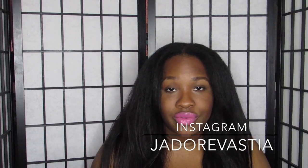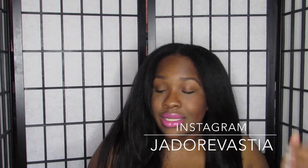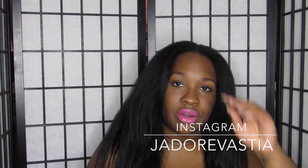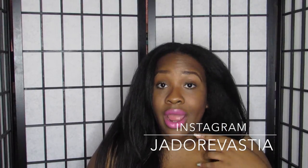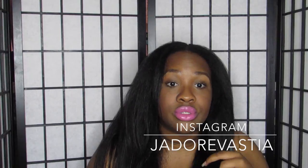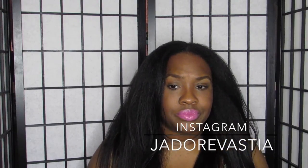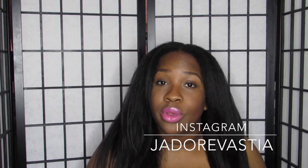She is a brand ambassador for Cream of Nature, and I have nothing but rave reviews for it. I like everything about it — it's very lightweight, I didn't feel like my hair was drowning, but at the same time it wasn't just coating the hair. Even after flat ironing, my hair still felt good and soft.